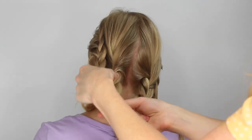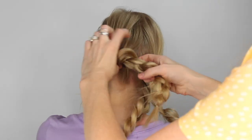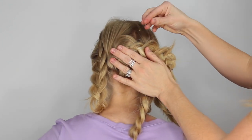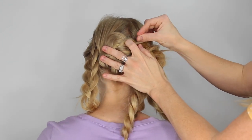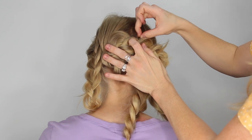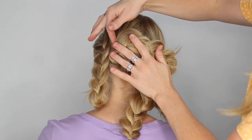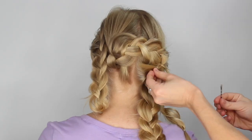Once all the sections are braided, take the braid at the back on the left side, lay it against the head, and then we're going to pin it in place with several bobby pins. This is how we will create the braided look — just lay each braid against the head, stacking them on top of each other, and pinning them in place with bobby pins.